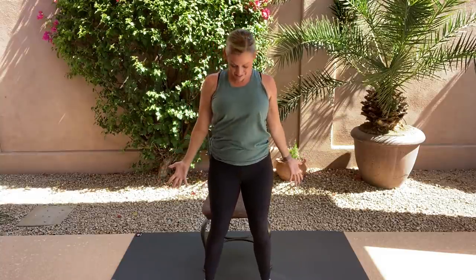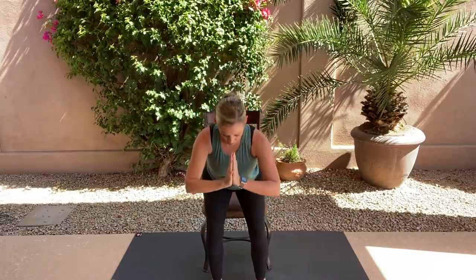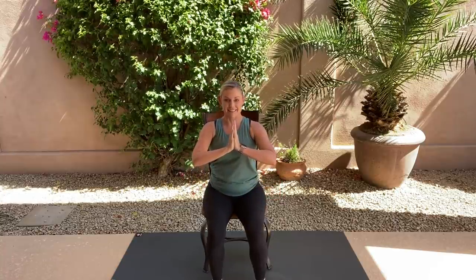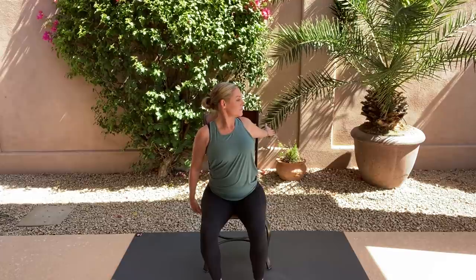Come all the way up into mountain pose. Feet hip-width apart, grounded, standing nice and tall. Everything is active — big toe, pinky toe, and heel are pressing down. Chest is lifted, front belly engaged, fingers reaching down as your head pulls up. Take hands back to heart center and slowly lower all the way back into the chair.